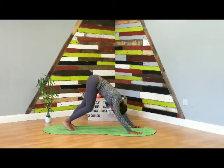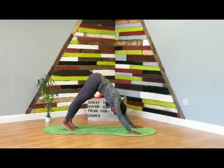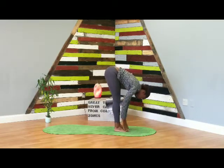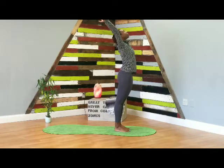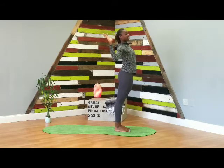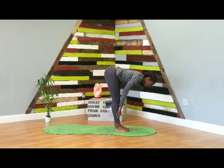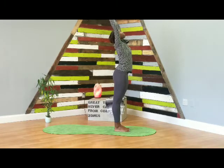Downward facing dog — first down dog of class, maybe of your whole day. Feel free to pedal out the feet, shake your head yes, nod your head no. Breathe — take a deep breath in, deep breath out. From here, slowly tiptoe your feet up to meet the hands, fold at the very top. Inhale halfway lift, flat back. Exhale fold. Inhale, rise to stand, reach the arms up, palms touch, gaze up. Exhale, hands to the heart. Going back to the flow we began class with — inhale lift the arms up, exhale pull the elbows back, open up the chest, inhale reach up, exhale forward fold, inhale halfway lift flat back, exhale fold. Inhale, rise to stand, reach the arms up, palms touch, gaze up. Exhale, hands to the heart.